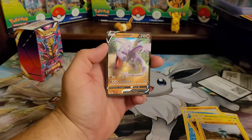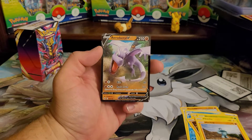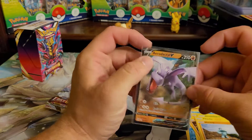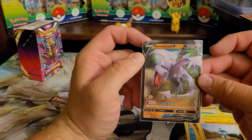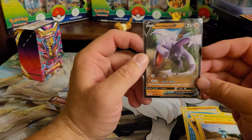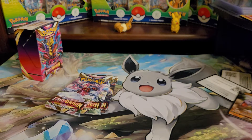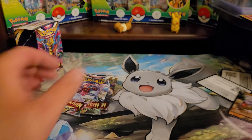And we get the Aerodactyl V! Not bad — kind of neat artwork, I like that actually. That's pretty cool artwork for just a V card, yeah it's really cool. I like that. I haven't seen most of these cards yet because I haven't gotten into the set.